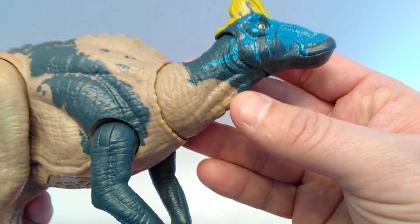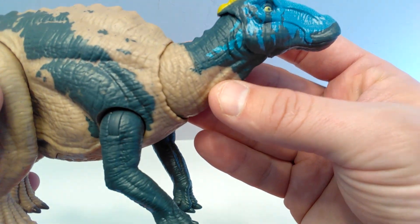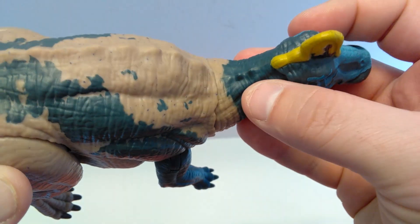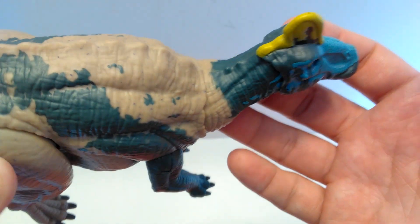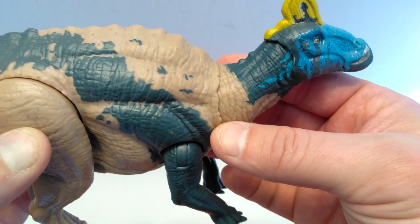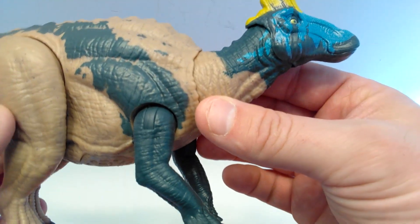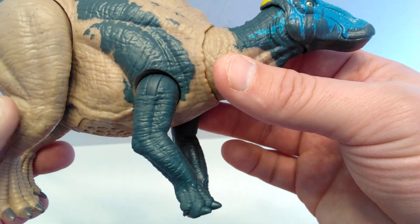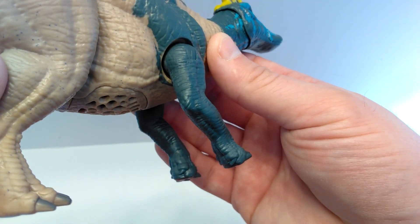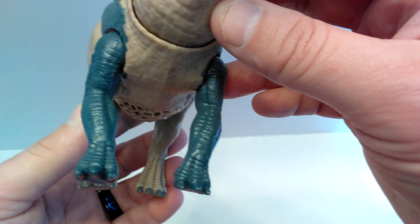The design looks pretty much the same on both sides — really nice detailing. You can get a beautiful sense of the throat of the Edmontosaurus right there, with really nice skin texture as we move down into the neck area. Lots of creasing all throughout the skin of the neck, a few little bumps up on the back, some osteoderm-like ridges, and then coming down into the shoulder area you can again see the really nice skin texture. Beautiful skin detail moving down into the legs.